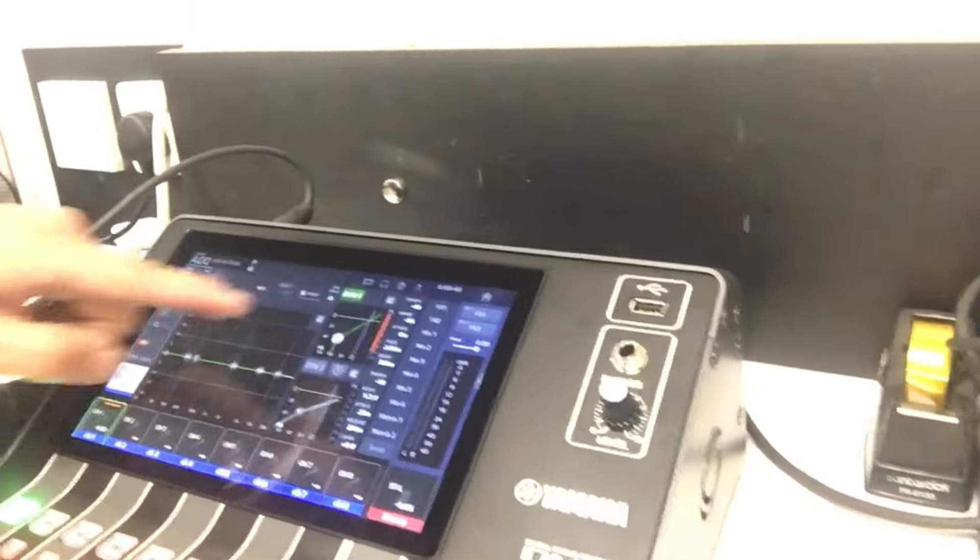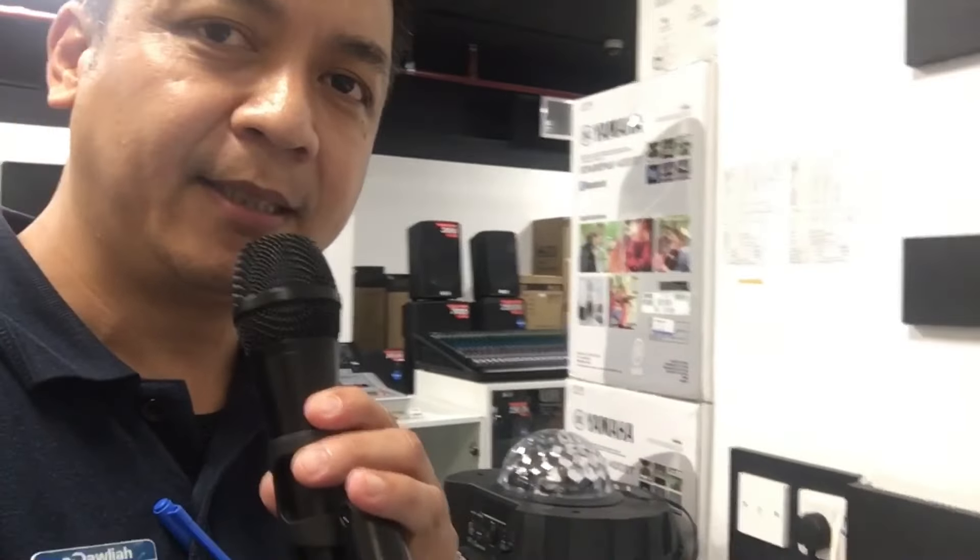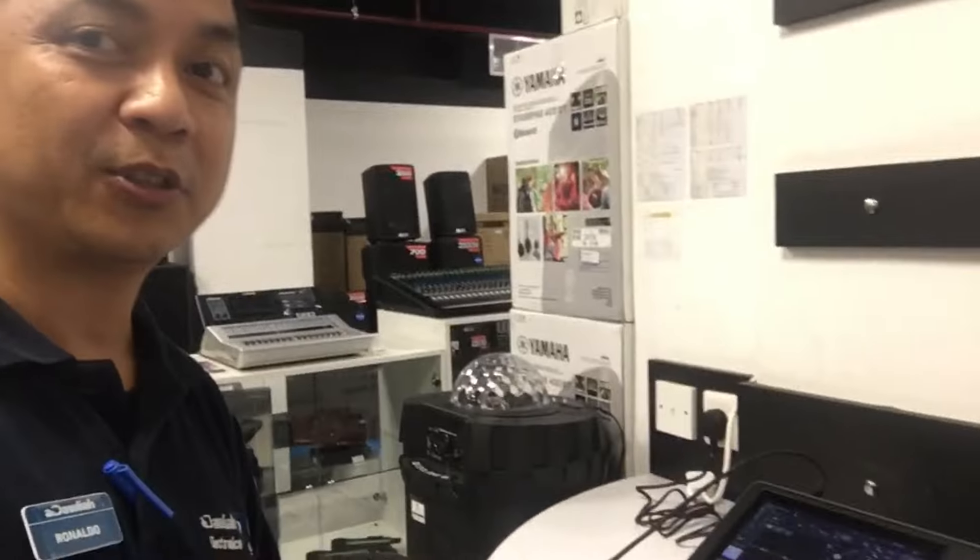Tignan nyo ha, i-off ko ulit yung ating gate. Tignan nyo mangyayari. Sound check, one, two, mic testing. Tapatuli natin. Yon — feedback agad! Yun yung trabaho ng ating gate sa ating compressor, o processor pala. So ayan, laking tulong ng ating gate sa ating processor. Nakakabawa siya ng feedback.